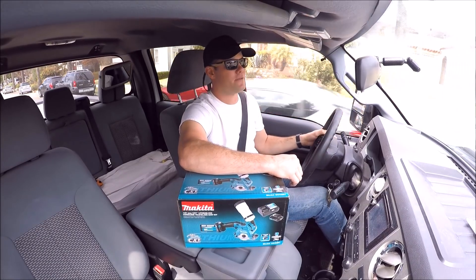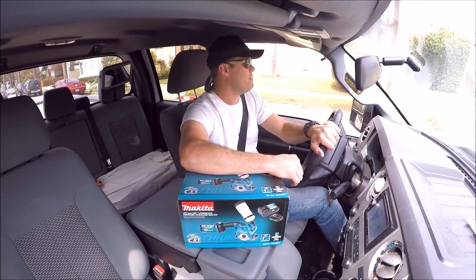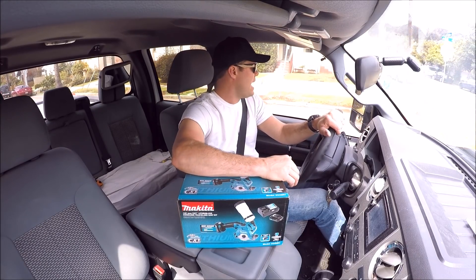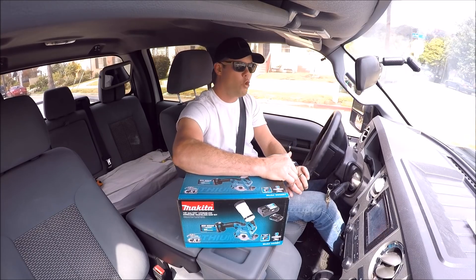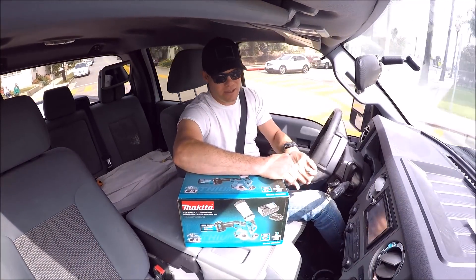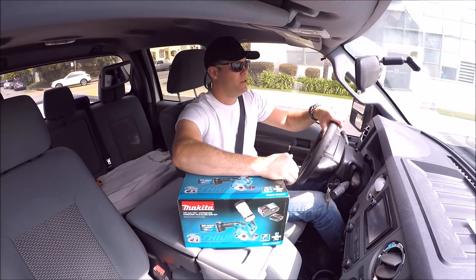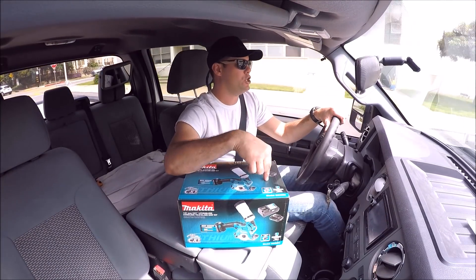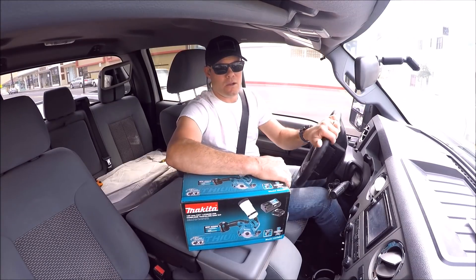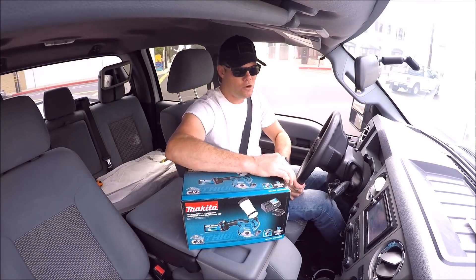What's up guys, just got back from my house — I had a delivery today via Amazon. I'm headed back to the office to test this out. We've got a Makita cordless handheld tile saw, this is a 12 volt handheld cordless tile saw. It includes two 2-amp batteries. We're gonna test it out and see how well it performs.